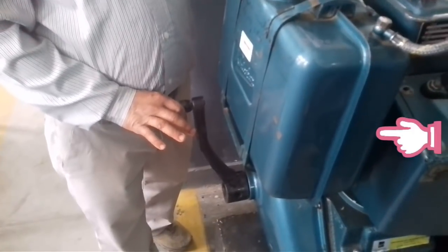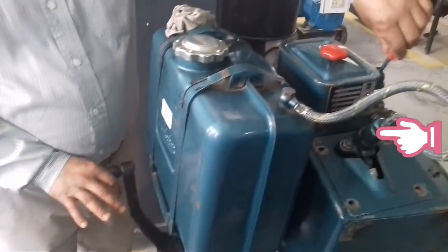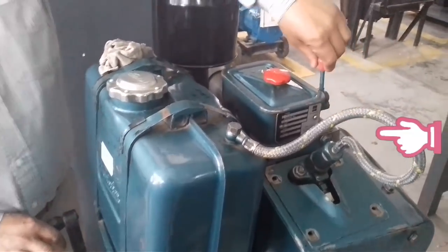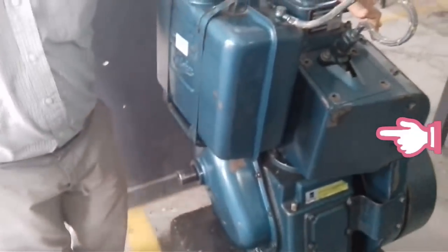These three things must be checked before we start the engine. Then we put the decompressor lever on top. If it is below, we will not be able to start the engine. We keep the decompressor lever on top, then turn the handle in the clockwise direction.